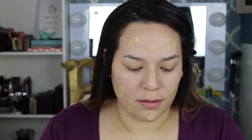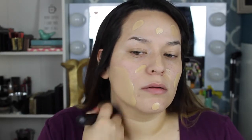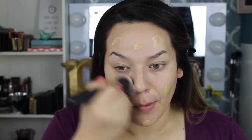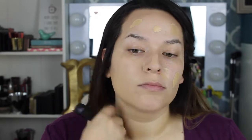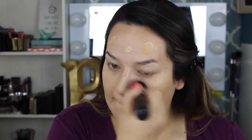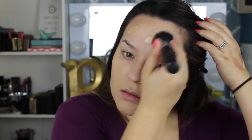My foundation is the Urban Decay Naked Skin foundation. I haven't used this in a while but when I used it today, oh my god, I'm literally addicted. After I did this makeup look I used it for the next two or three days. I'm trying not to use the same foundation every time because I want to test them all out. I'm just blending this all over my face and I had the fan going to dry my foundation faster.